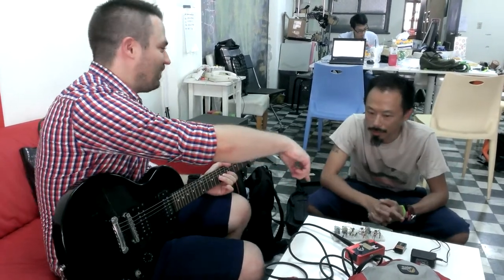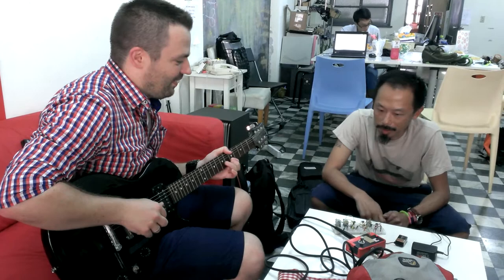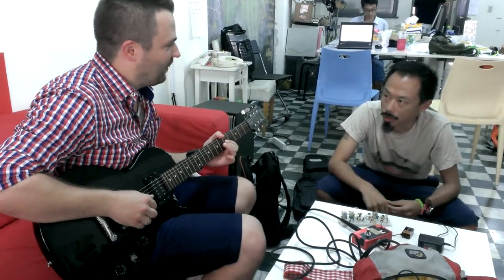And are you publishing those? Yeah, I do. I do sell them. I've been making it for musicians in Taipei. Some people just do it on stage.